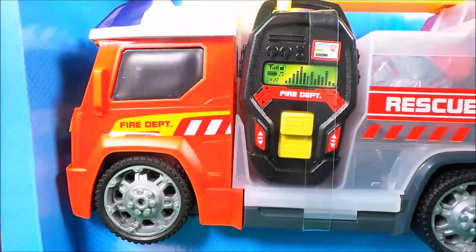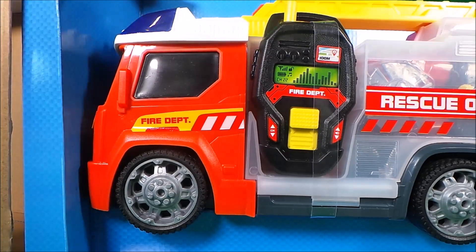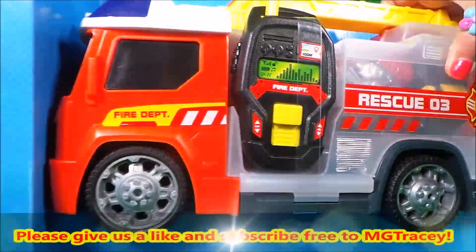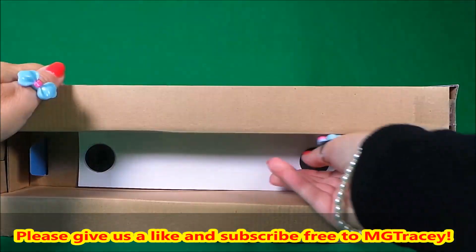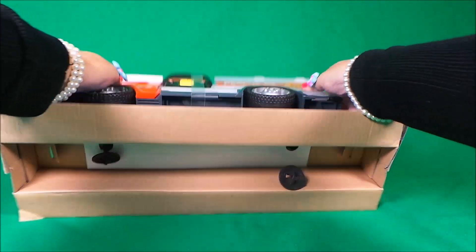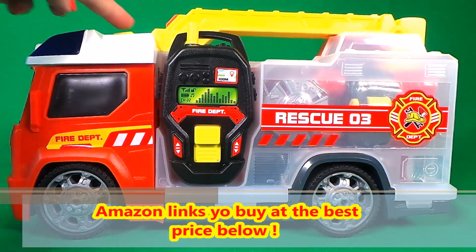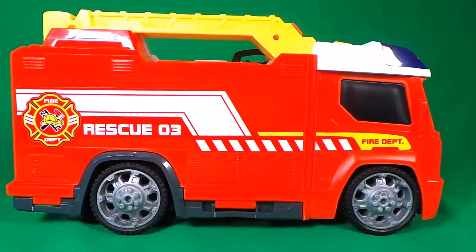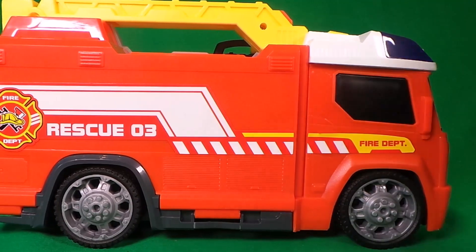Wow, this looks so cool and amazing guys, with the lights and sounds feature on the top, and on the other side — looking good from every angle.